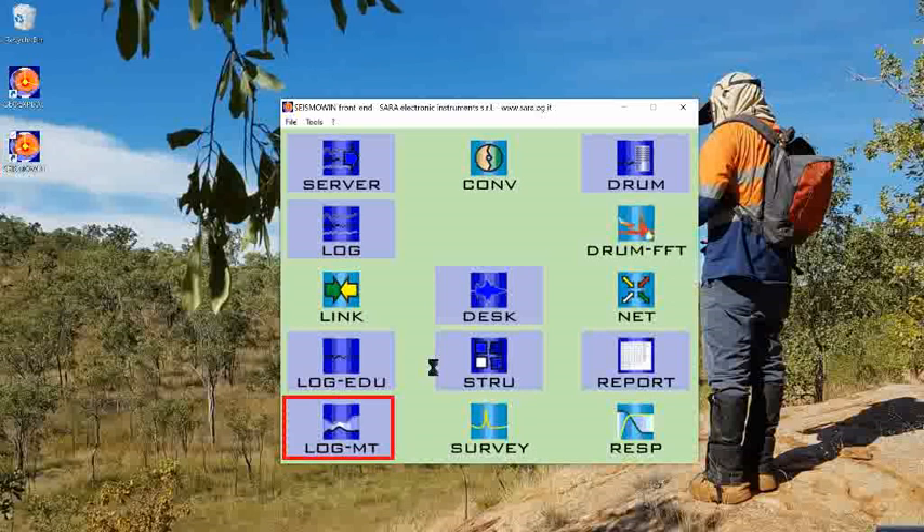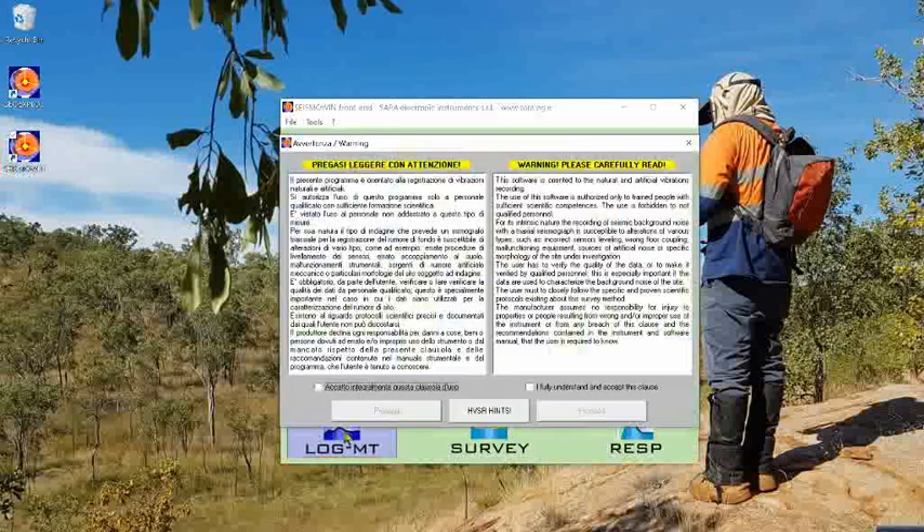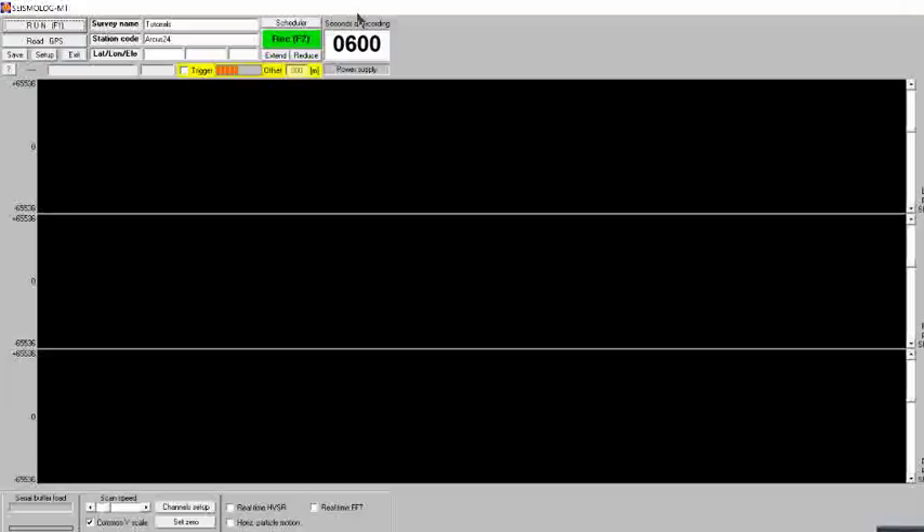After starting Seismo Win from the start menu or the desktop, you will need to select LogMT. I will go over the LogMT acquisition software — including the settings menu, data acquisition, and in-field QAQC options — in more detail in a separate video.